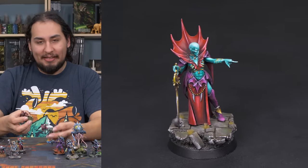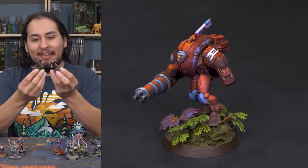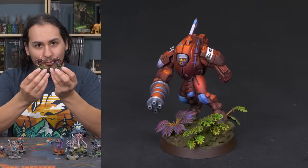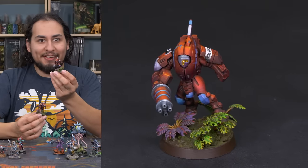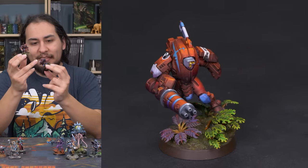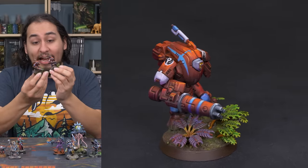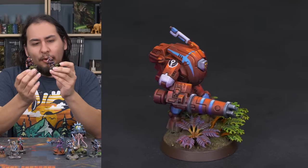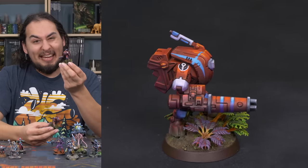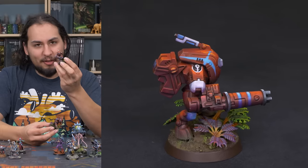One thing I don't do nearly enough is really bright saturated models standing on bright saturated bases. The reason it kind of works is because it's a different color. My stealth suits are super red and their bases are really green, and because they're really different colors — there's no green on my stealth suits and barely any red on the base — they stand out really intensely. I actually use the Games Workshop jungle foliage, which is made of rubber. It's expensive, but making little basing parts out of something flexible that won't break is a good idea.